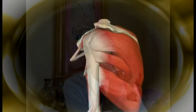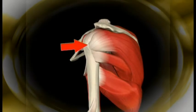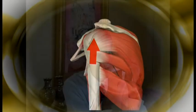The humeral head, the ball part of the ball and socket joint, is usually held in the socket by a set of tendons — the rotator cuff tendons. And when these work well, they hold the ball in the socket. But when they're fatigued or injured, often the ball will move up and rub underneath the acromion, causing what we call impingement.